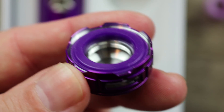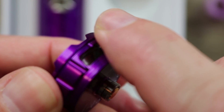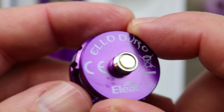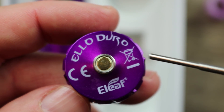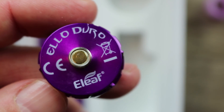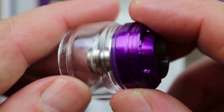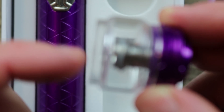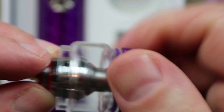The base has a nice big purple O-ring, smooth threading, and nice knurling. On the bottom of the mod we have a gold-plated 510 connection with some Eleaf and Elo Duro branding. Here's the bubble glass — the chimney is very short, so there's not a lot of travel from the coil to the chimney, which is always conducive to good flavor.